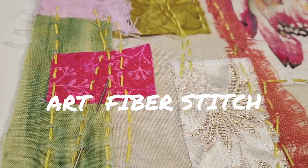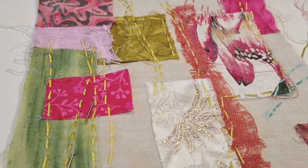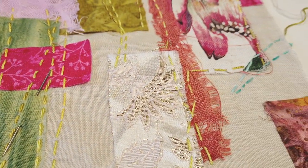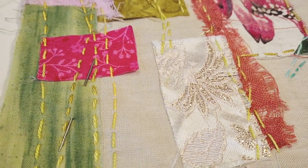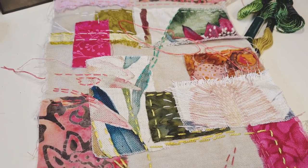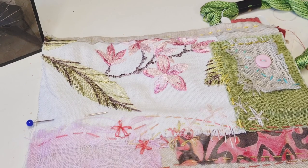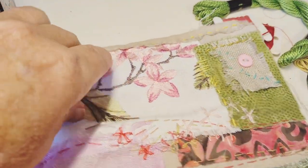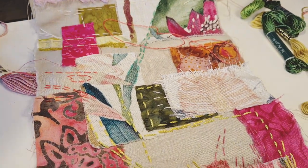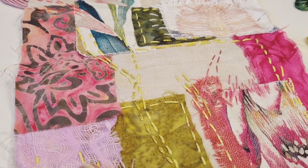Hello everyone. This lovely piece of work we're working on is going to be a bag. In the last two parts we've looked at choosing our palette of colours and then our threads and just starting to join it on. You can see we've got some lovely bits and pieces, and right now we're going to take the stitching to another level.